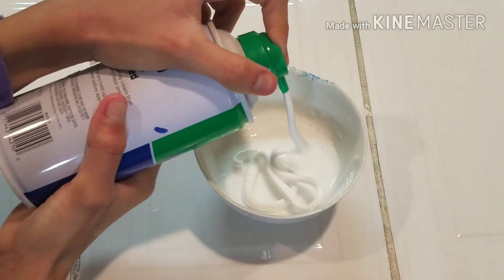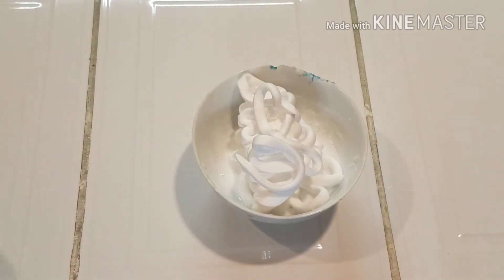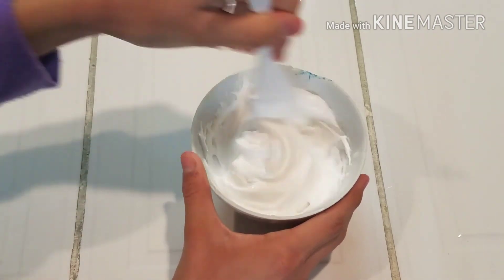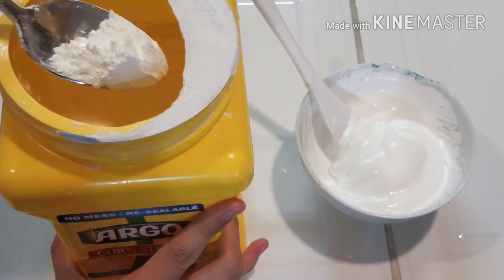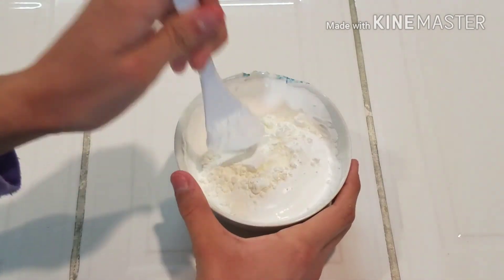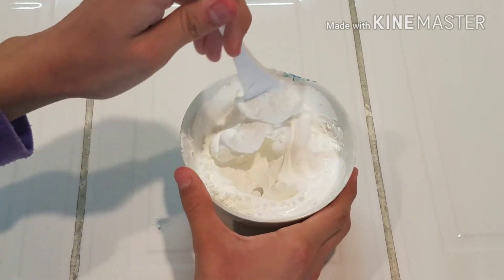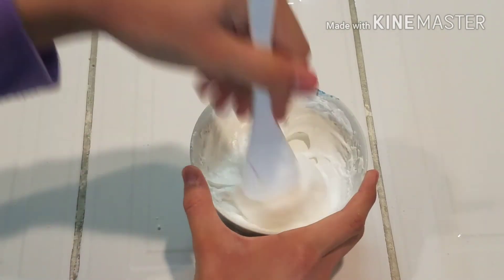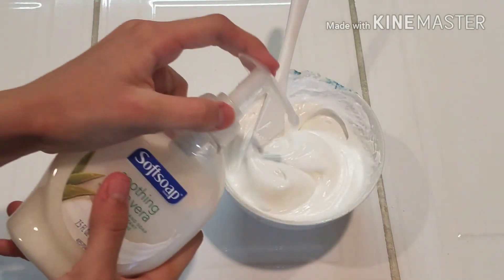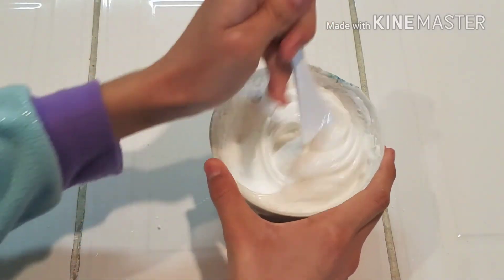The next thing you wanna do is add in your shaving cream. Now you wanna add in a lot — literally try making it either the same amount of shaving cream as your glue, or even twice as much as that, because you really really want this to be fluffy so it can work. The next thing is optional — you can add in some cornstarch or baby powder. You will definitely get better results using the cornstarch and baby powder. Then I'm mixing it up really slowly because I don't want any of it to drop. Next I'm adding in more hand soap because I really really wanted this to work.